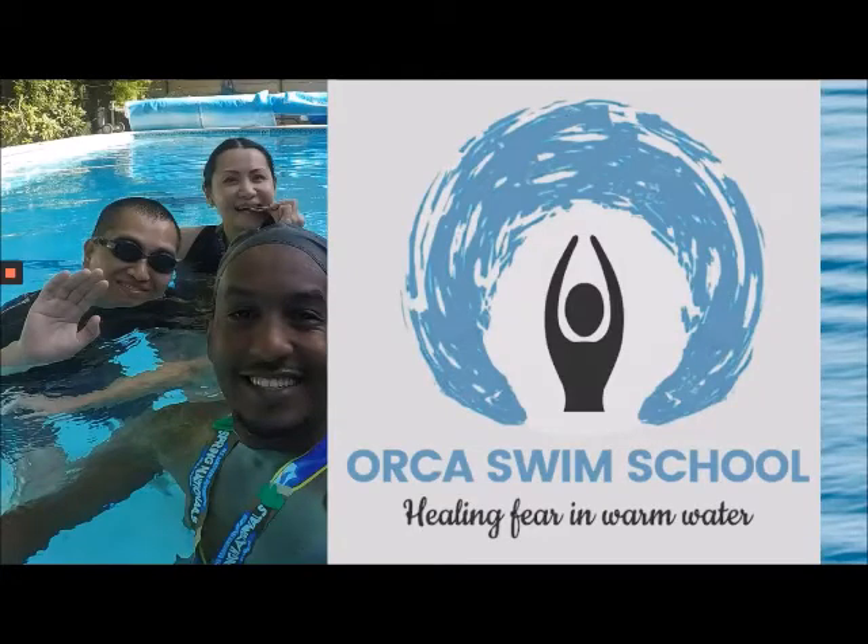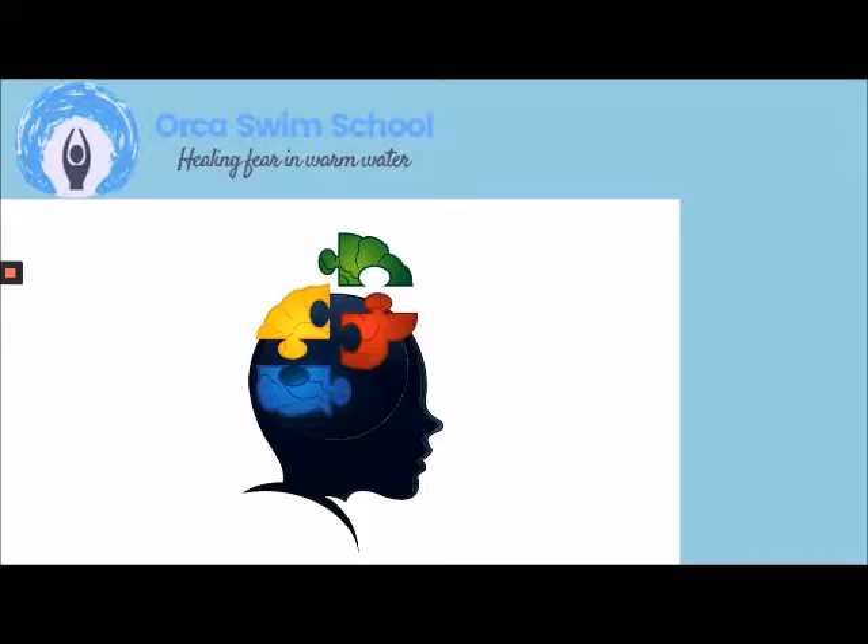Welcome! I'm so glad you're joining me. For those of you who are just starting, the Orca Swim Show is a weekly show where I bring both information about how the brain works when embarking on change, especially something that is fearful, and we take it to the lab of the swimming pool.